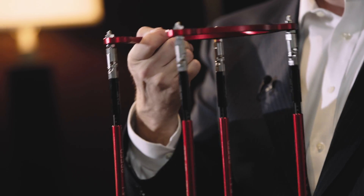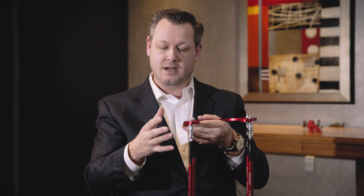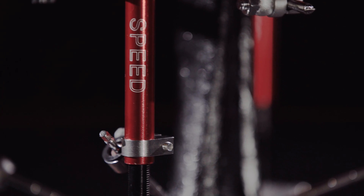Once you have the frame fixated to your pathology, you can actually remove portions of the frame without hindering your basic construct or your unique advanced reduction, and start manipulating elements of the frame.